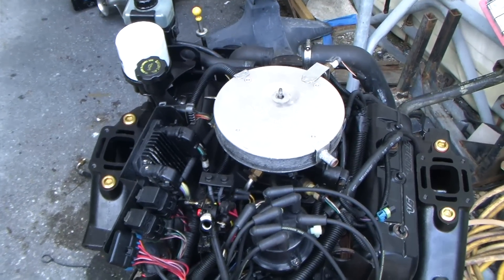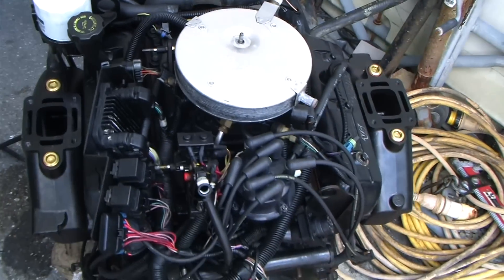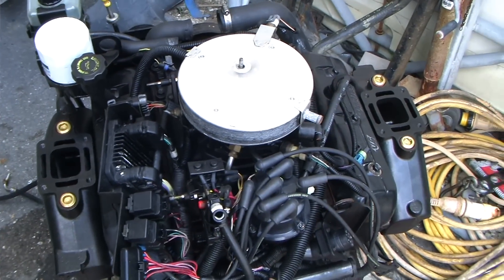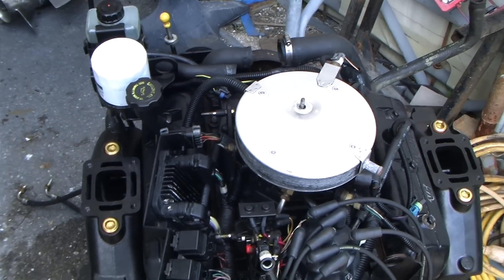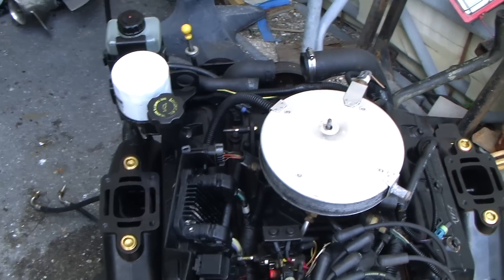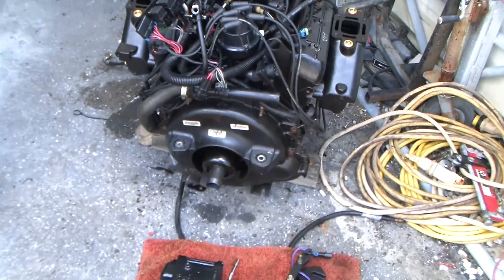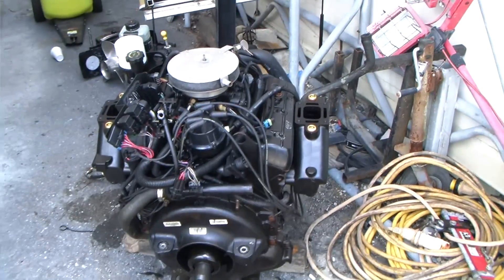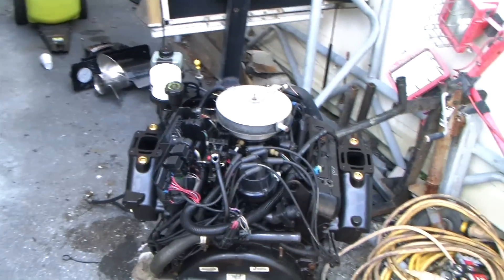If you want to call the marina because you're looking for a part for your boat, their number is 941-698-1444. That's what commonly goes wrong, and if it's already gone wrong with your boat, I just gave you the marina's phone number — they can look up part numbers and find you some prices.